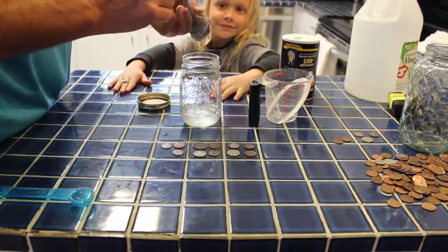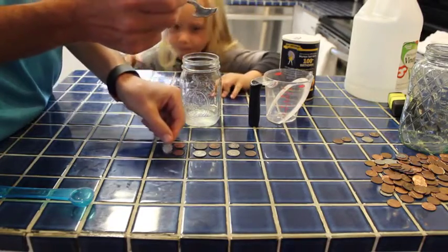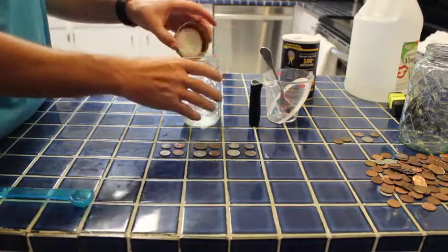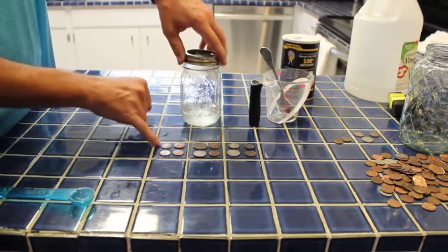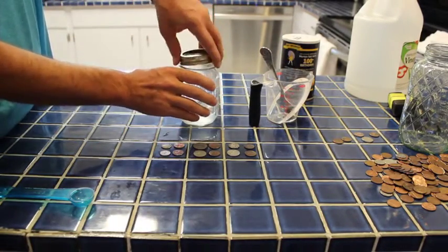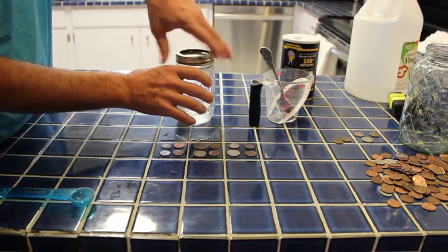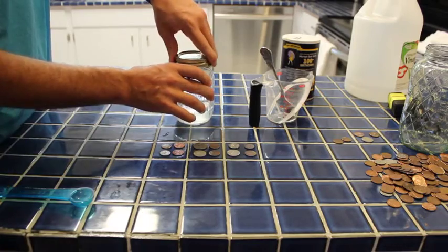That one actually looks quite a bit better. So that's just five minutes in our vinegar and salt solution. Clearly that one needs more work. And those look a little bit weird — not quite like shiny burnished pennies. But all right.